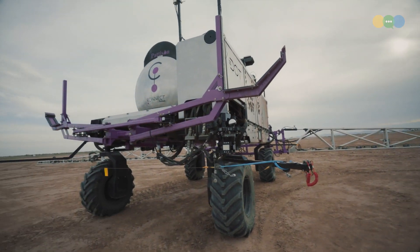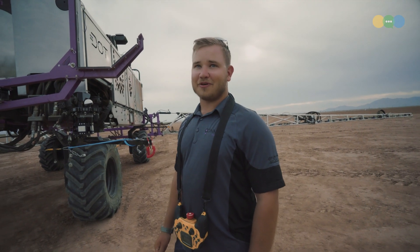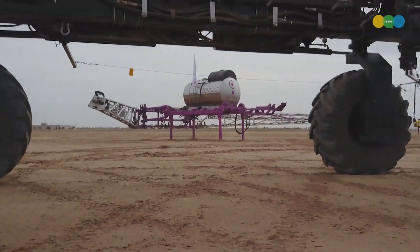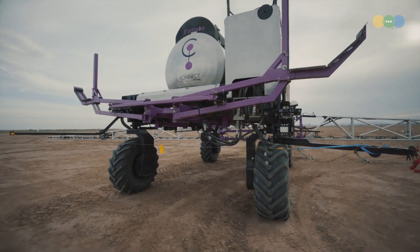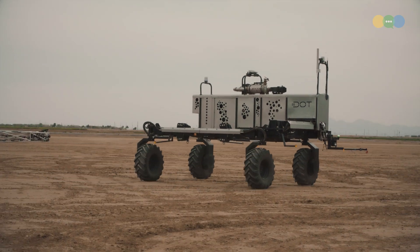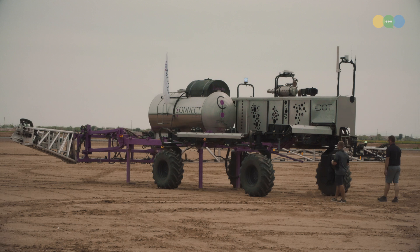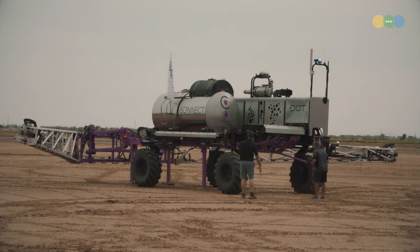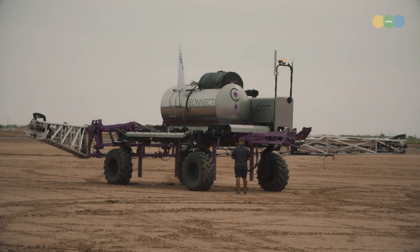Another thing — this is looking like one piece, but it's not one piece, correct? That's correct. Everything purple is the sprayer, and everything black is Dot. So how does it detach? There are four lifting hooks around the frame of Dot. They lift and hook up to the purple sprayer, grab the lifting arms, and pull it onto the platform.